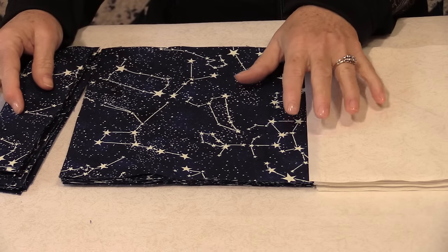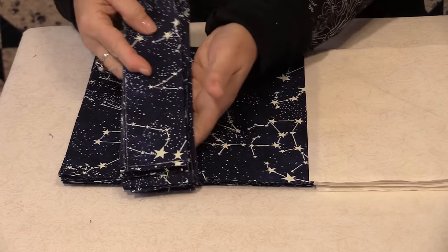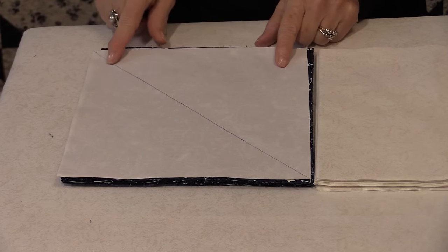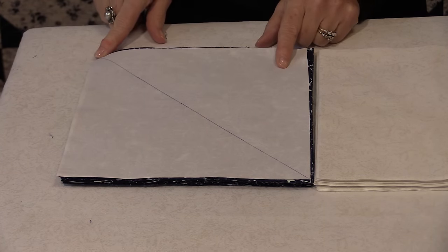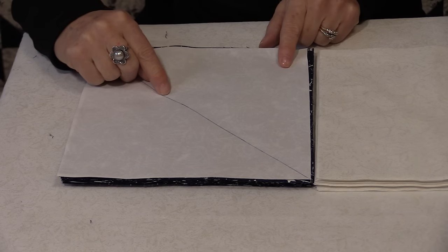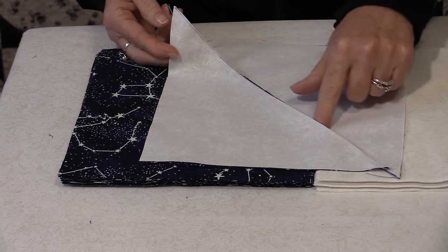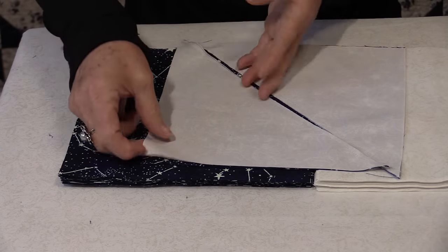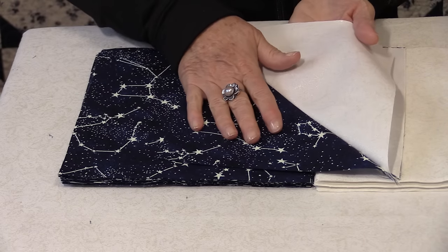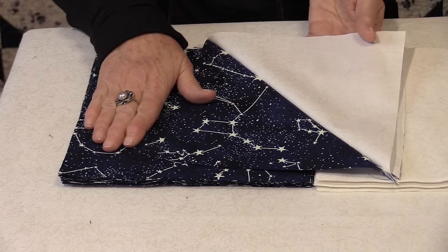To start we're going to make half-square triangles out of the big eight-and-a-half inch squares, and these will be used later. Place the two sides together, right sides, and draw a line from one corner to the other corner. Then take this to the machine and you're going to sew a quarter inch on each side of the seam. Once you've sewn on each side you're able to cut apart on that line that you drew. Take it to the iron and press the seam to the dark side. This square should be eight inches. Do that to all of the squares.